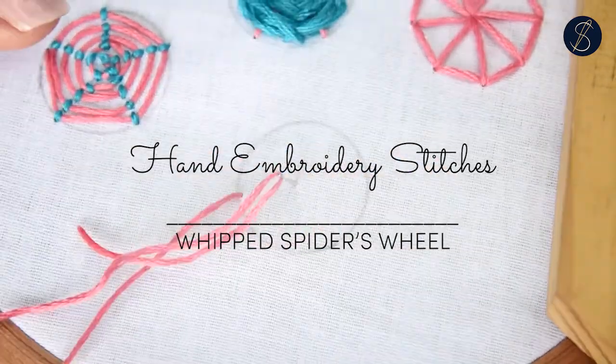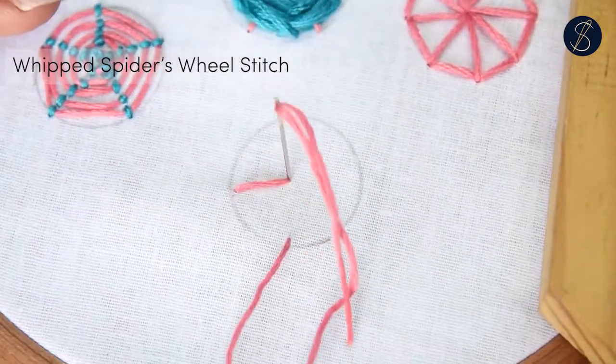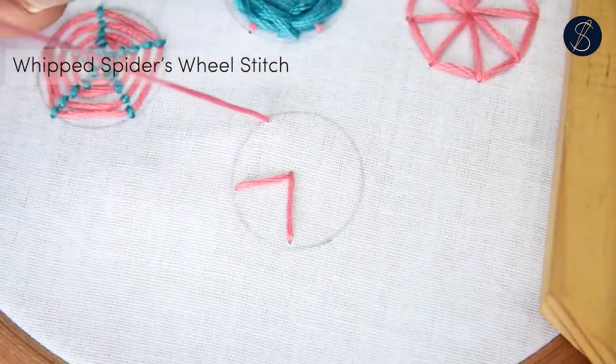The whipped spider's wheel is a ribbed circular stitch. We begin by making five spokes. You can make any number of spokes depending on the size of the circle.